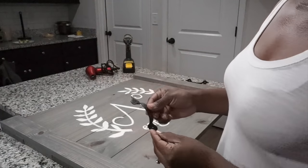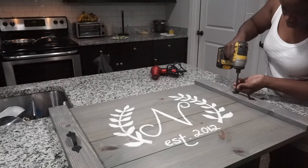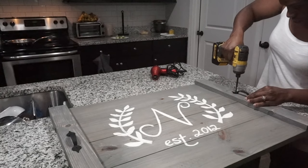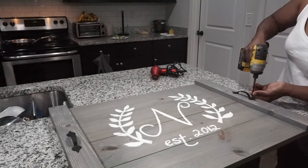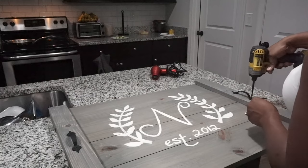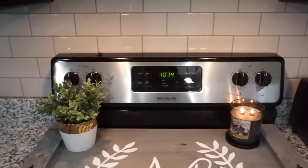So the last thing I'm going to do — I picked up these handles from Lowe's, they were like a dollar a piece — and we're just going to attach these handles right to the side so that when we're lifting it on and off the stove top, it is easy to do so. And it looks cute. And then this is the finished product.